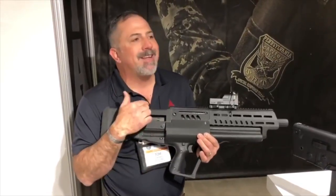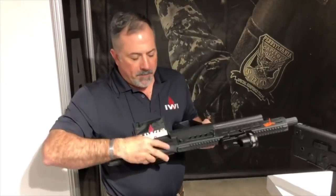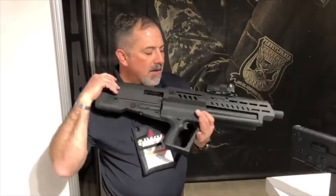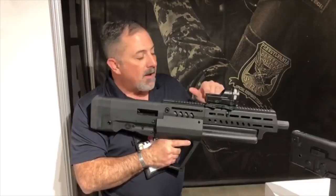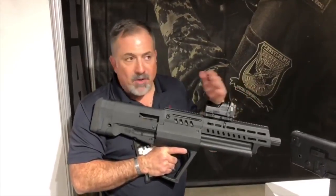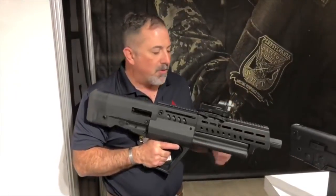This is completely ambidextrous. I can take the bolt, the existing bolt, and change the extractor on it. Take the dust cover — the ejection port cover — and flip it to the other side. I can change the safety to the other side, and I can change the charging handle to the other side as well. It does reciprocate easily. This is all done at a user level — you don't need a different bolt, you don't need an armorer. You can do it yourself.